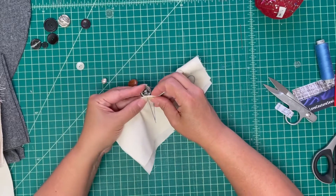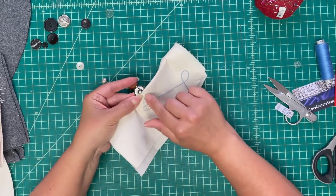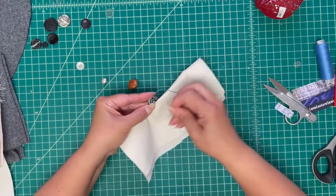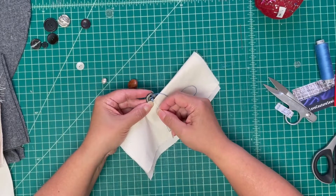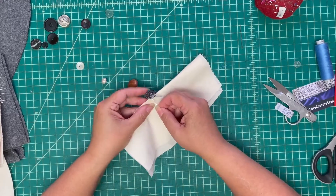I just put the shank next to the fold and take a tiny stitch through the fabric and then through the shank. Generally two or three stitches is more than enough, because you don't want your thread stronger than your fabric — otherwise the next time your button pops off, you might rip a hole in your fabric.